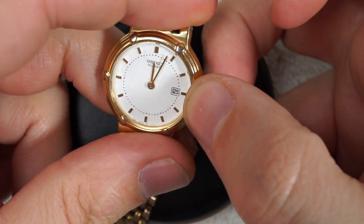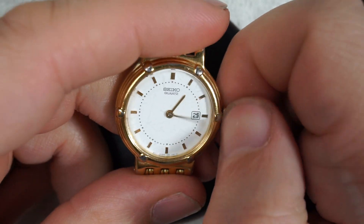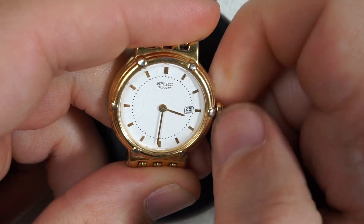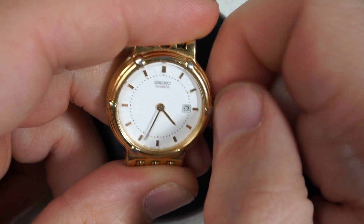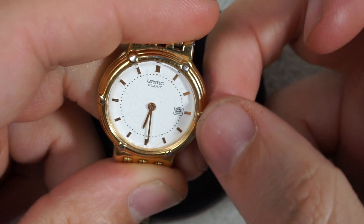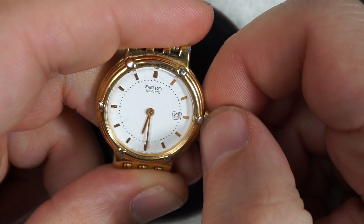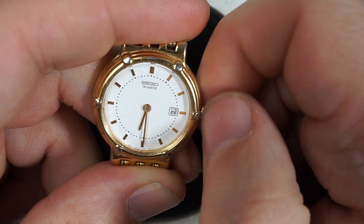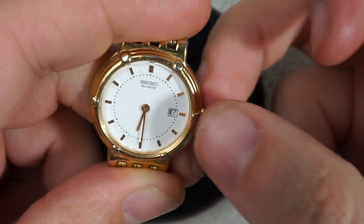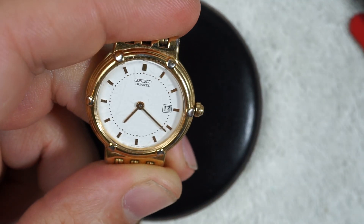It's 11:52. I'm going to quick-change the date — I hope this has a quick-change date; it looks kind of vintage but we'll see. I'm going to quick-change the date to the 17th: 14, 15, 16 — put it on 17 — and then I'm going to have it change to the 18th, which is today's date.